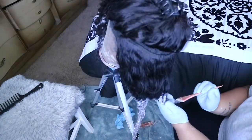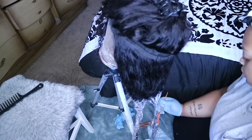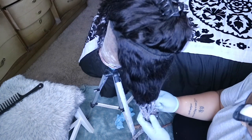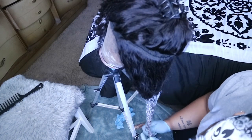Once I add the bleach to the last section, I'm just gonna sort of put the two sections I did together. I let it sit for about 15 minutes because I don't want it to be super blonde — I'm trying to go for more of a brown color, so I'm only going to let it sit for 15 minutes.